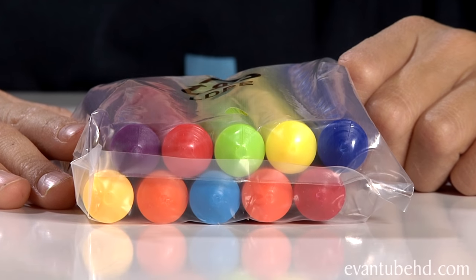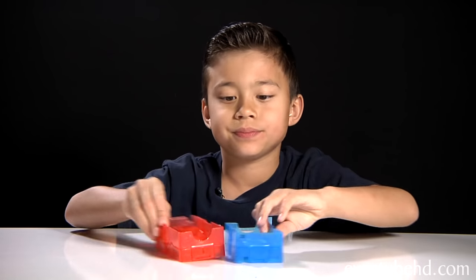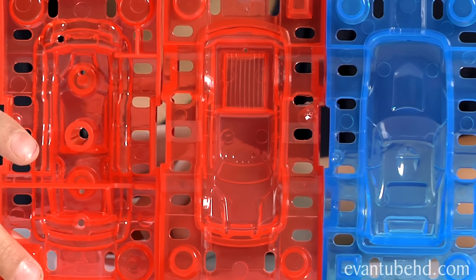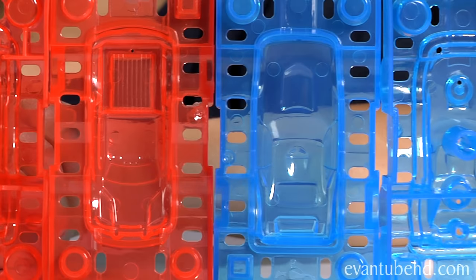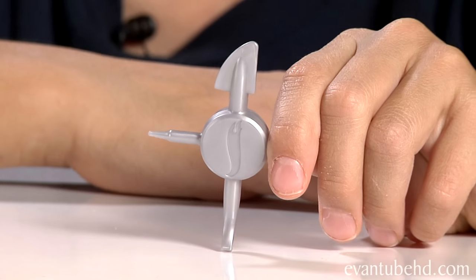The first thing you get is the wax sticks. You get 10 wax sticks in this pack and there's one preloaded in the machine. Next you get the two molds, and they come apart like this. So you get two bottoms and two tops. The next thing you get is the designer tool. You use this tool to remove the car from the mold.